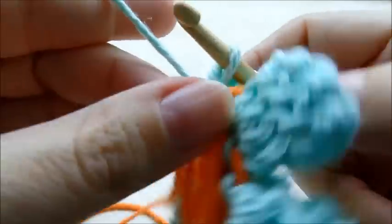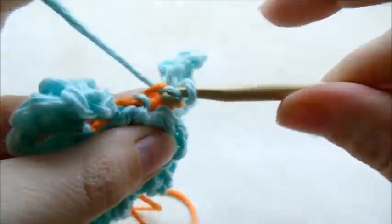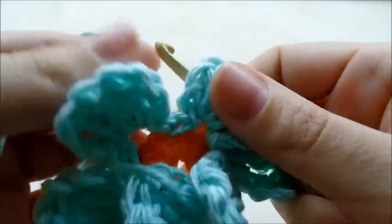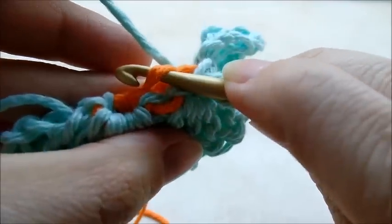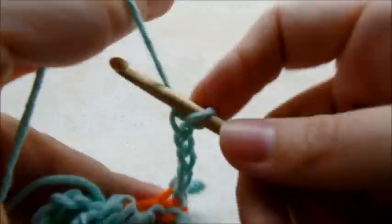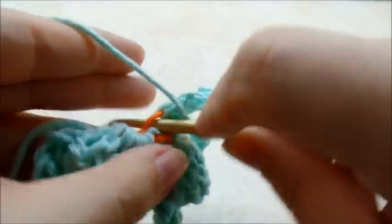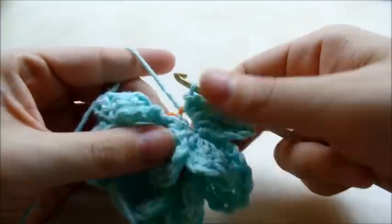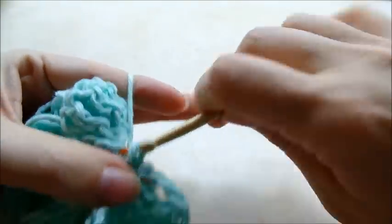Slip stitch into the next back loop, and then slip stitch again into the next back loop which will be in between these two petals. Just repeat this around — chain four and do three triples — repeat around until you get back to where you started and you should have five petals back here. After you finish your last petal, slip stitch into the last back loop and then tie it off.